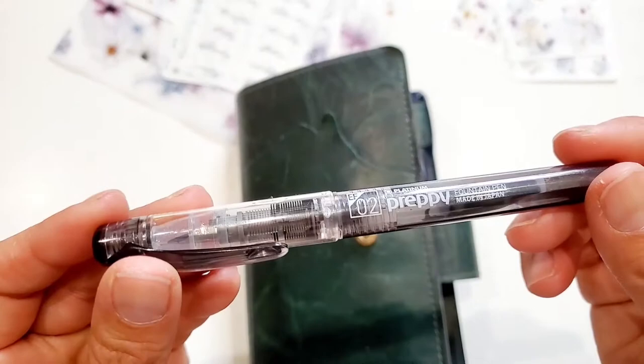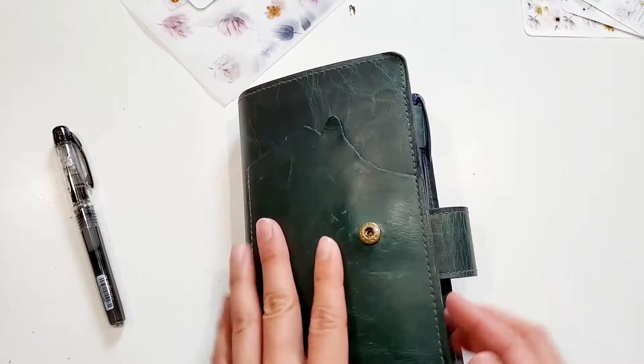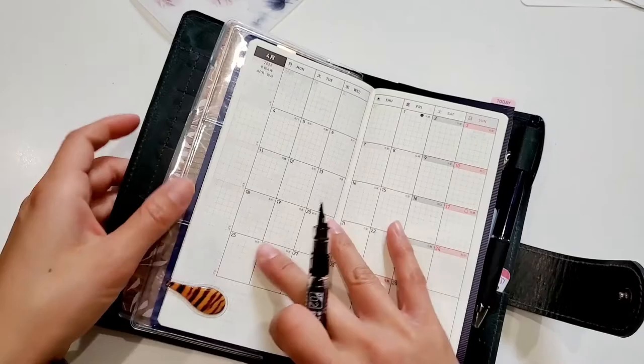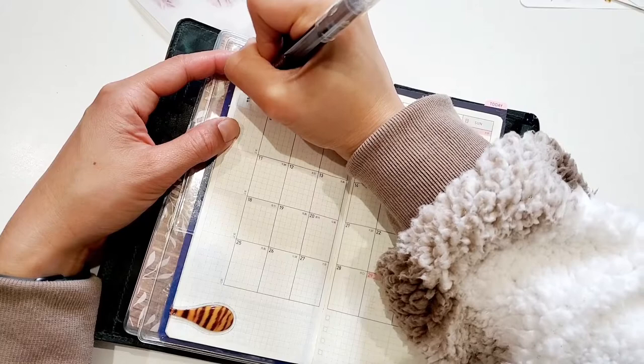Now I'll be setting up the first week of April with you all. Today I will be using my trusty fountain pen, the Platinum Preppy, and these stickers. I've really been enjoying the Platinum Preppy because it dries really fast on Tomoe River paper and the writing experience is just really nice. I'm new to fountain pens — the Platinum Preppy is the first and only fountain pen I own. Drop me a comment down below if there are some beginner-friendly fountain pens you've been loving, because I'd love to try more.